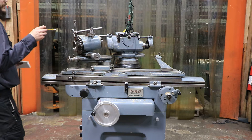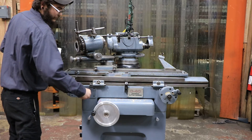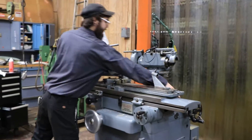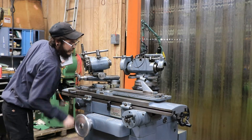All the increments that you can see on here are going to be in inches, so there is no confusion on that. We have sets of table hand wheels on both sides, the front and in the back as well, along with the in and out, which is both in the front and the back.